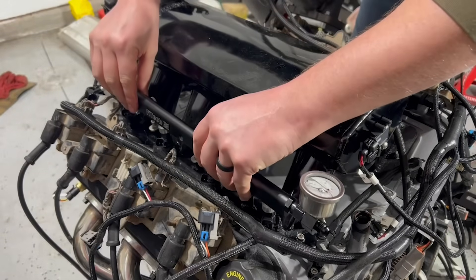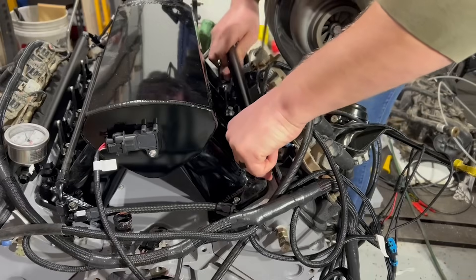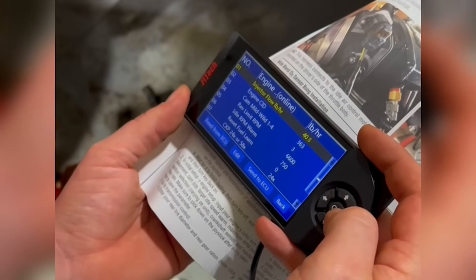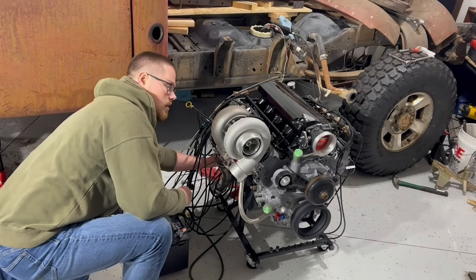Next we'll reinstall our fuel rails — be gentle here as you don't want to damage any of the o-rings. We'll make a few adjustments to our ECM and then hook our fuel system back up to get this engine running.